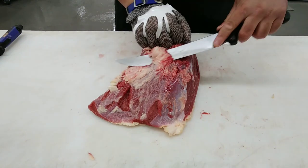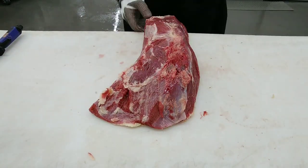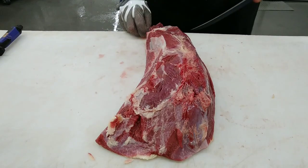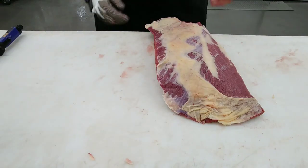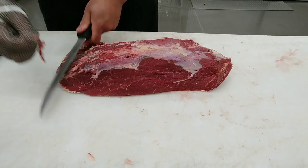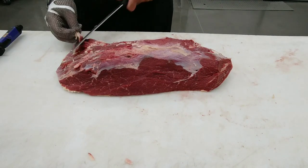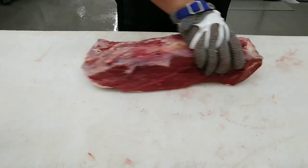So the next muscle — this is the silver side. I'm trimming out any excess fat, any remaining cartilage — same procedure. The silver side and eye round come from the outside of the rear leg and sit between the top side and the knuckle.